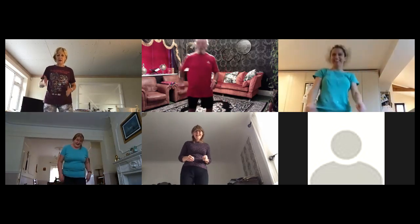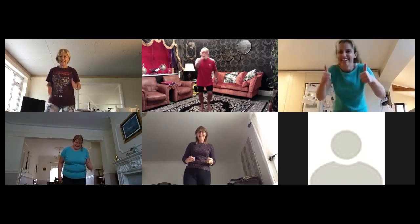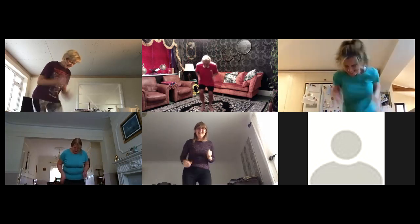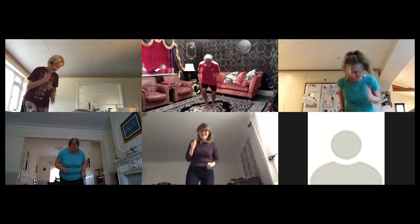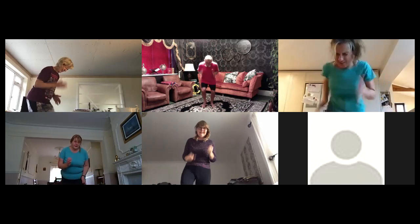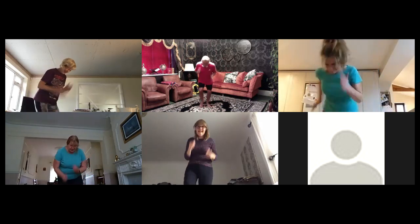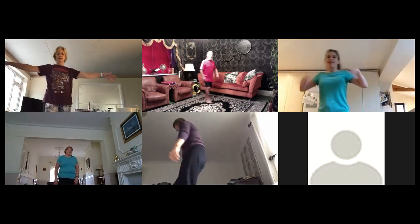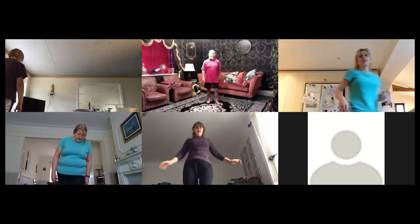20 seconds ready — get your eyes off me, go: one, two, three, four, five, six, seven, eight, nine, halfway, eleven, twelve, thirteen, fourteen, fifteen, sixteen, seventeen, eighteen, nineteen, twenty. Good stuff — walk around, shake it out.